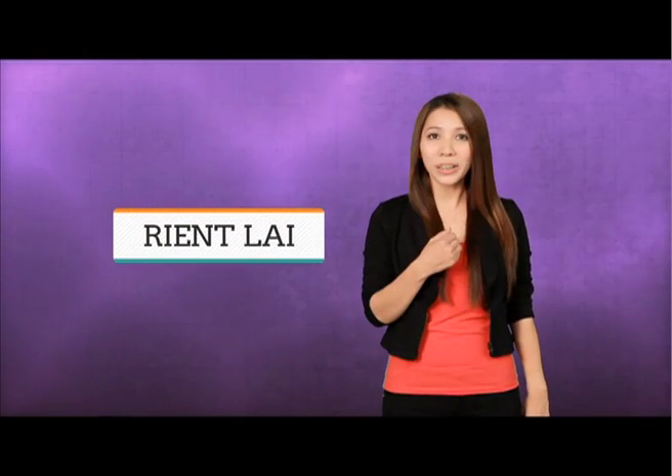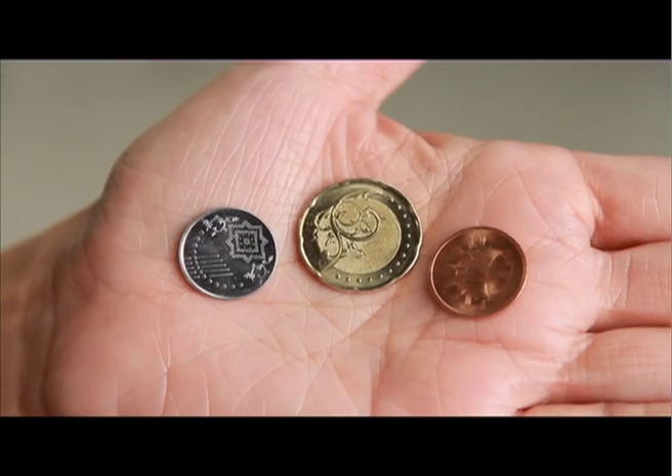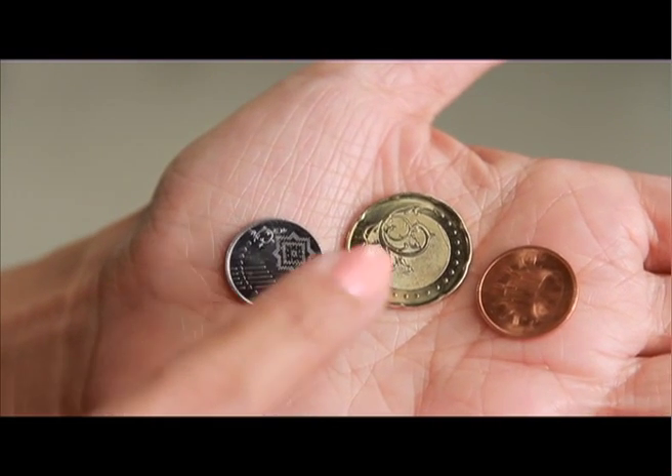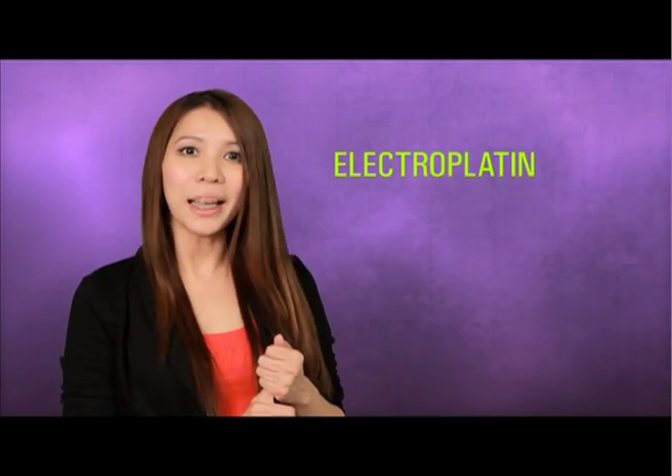Hi, I'm chemistry tutor Rien Lai and today we are focusing on electrochemistry. Look at these coins in my hand. One is silverish, one is shiny gold, and this is bronze. But we know that this isn't gold or silver — they are just coated with different metals to give them a different colour and identity. How is it done? Through electroplating.